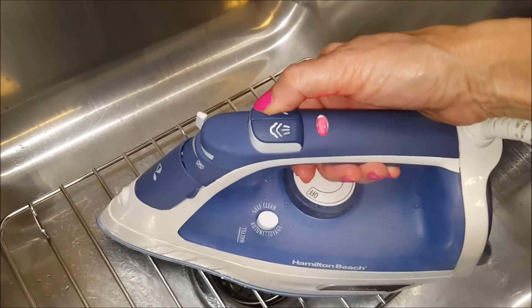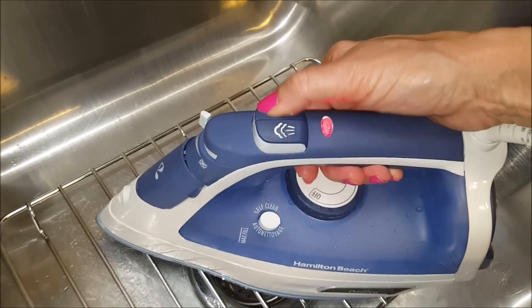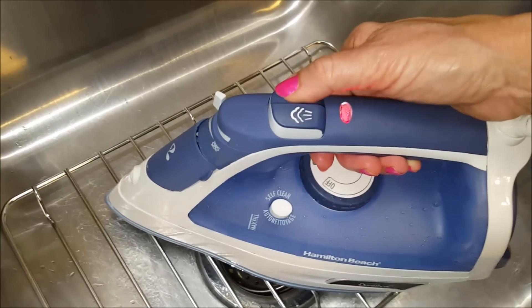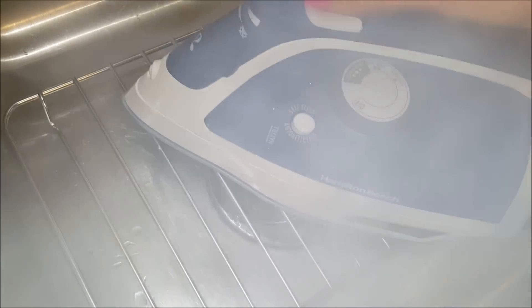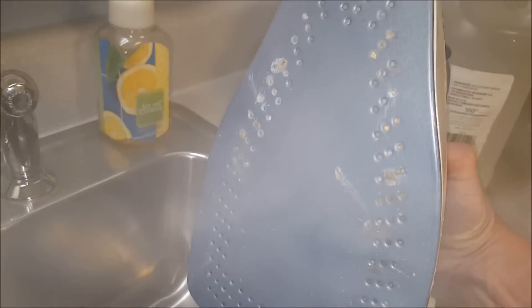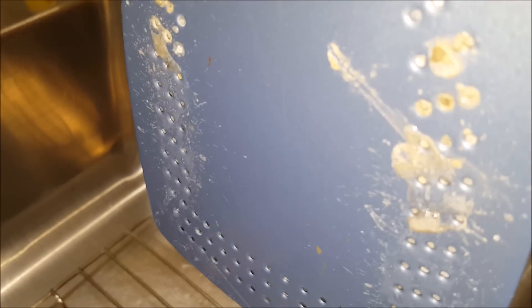I'm also going to give it a few squirts from the front nozzle because there's going to be lime build-up in there as well. Right now nothing's coming out so it's probably totally clogged up. It's only been a couple of minutes but you can already see the crud that's working its way out - that's what the vinegar is cleaning, and that's what's been coming out on my clothes. It really needs a cleaning.